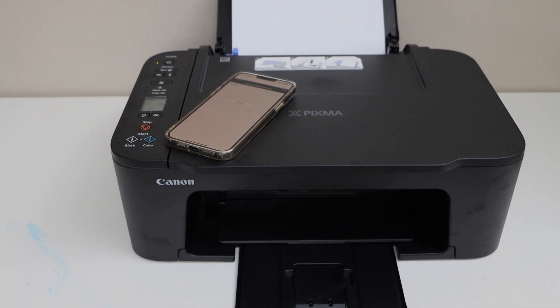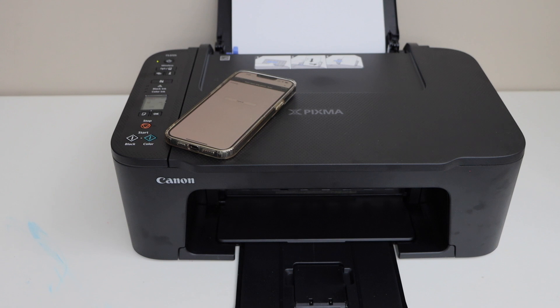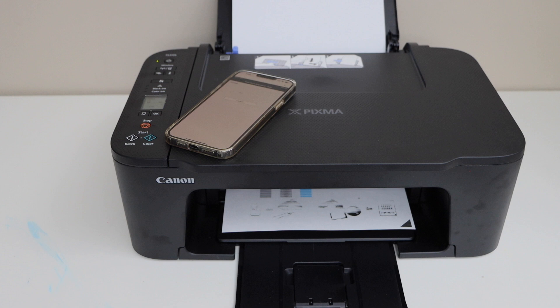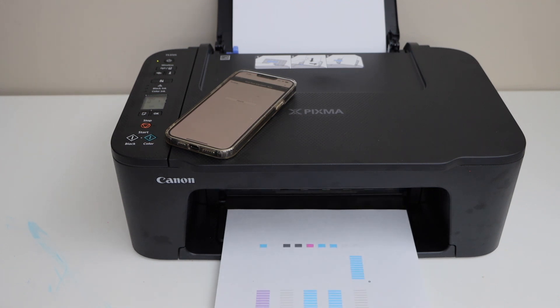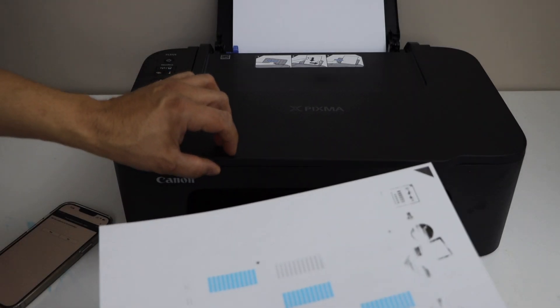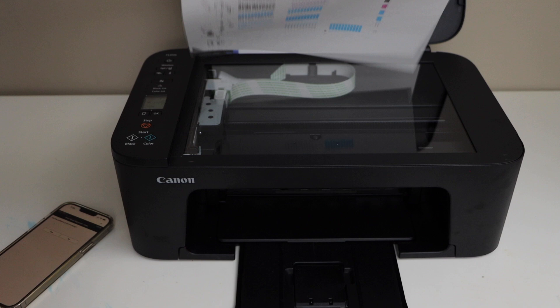The paper output tray is here. That's the printed page. First we'll scan it — place it facing down here on this corner.